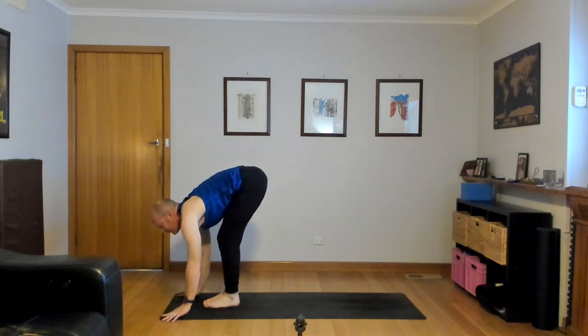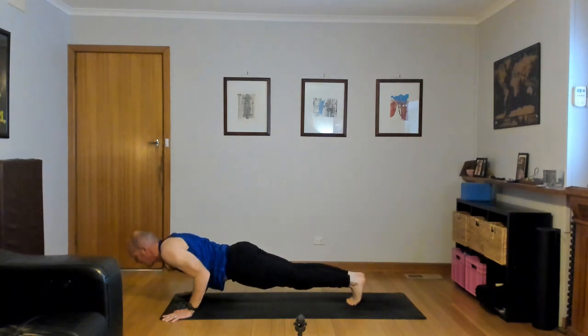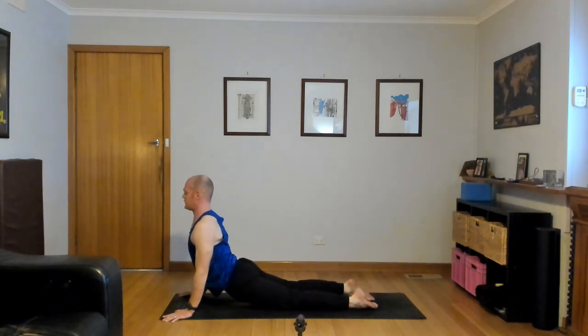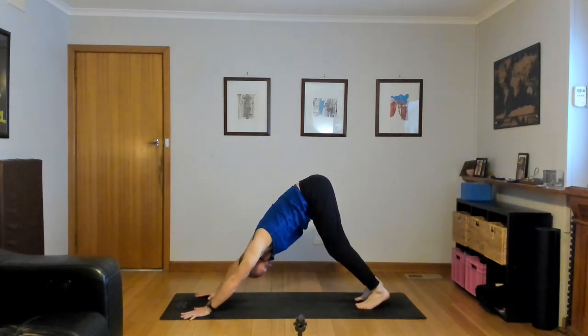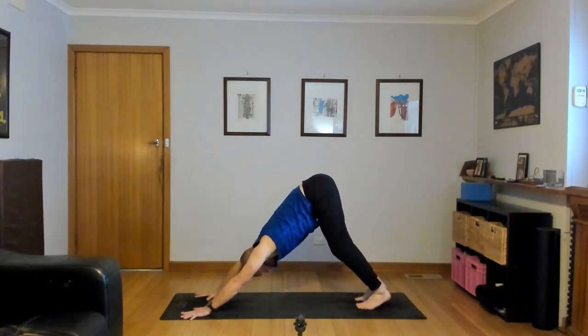Long breath in. Exhale. Deep breath in. Long breath out. Really nice, you guys. Inhale, lift the heels, bend the knees, look forward. Exhale, hop or step to the top and bow. Half lift, inhale. Exhale, fold in. All the way up, inhale, reach up, stretch up, look up.